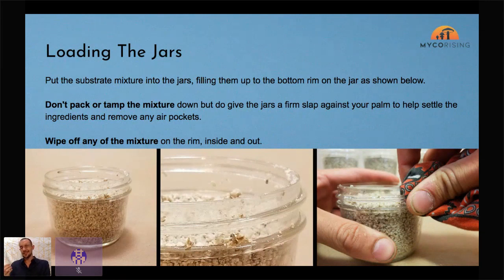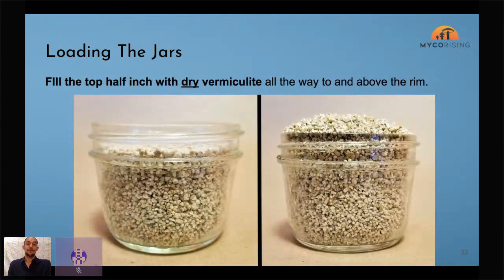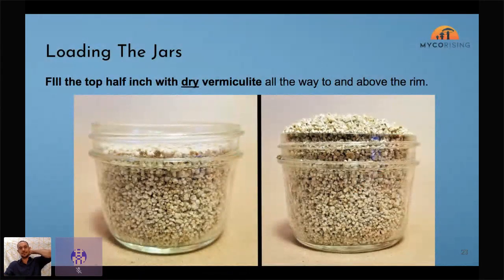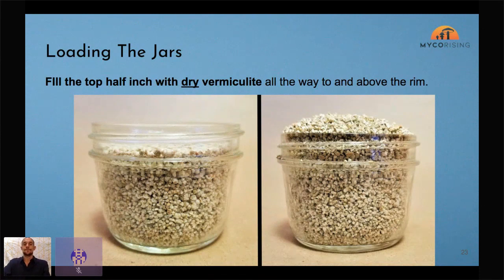Vermiculite is like a sponge but unlike a sponge it doesn't grow back — it's a mineral. After filling to the rim, take some dry vermiculite and put that on top. Leave that gap specifically to fill with dry vermiculite, which creates an air filter. It'll still allow our syringe to go through but will prevent contaminants from entering those holes while still allowing good air exchange. Put the dry vermiculite a little bit above the rim to create a slightly tighter seal.